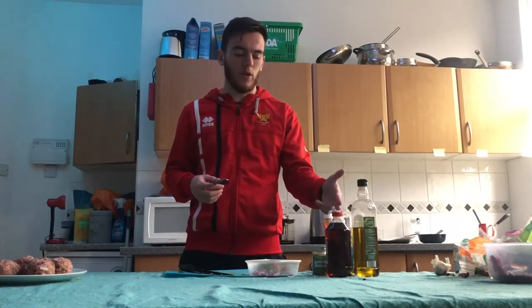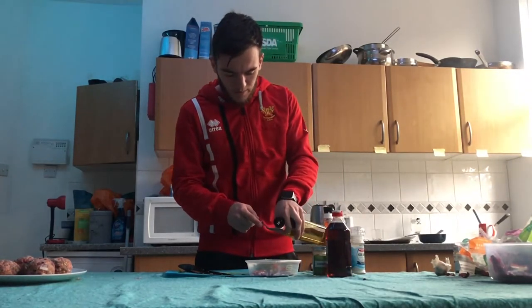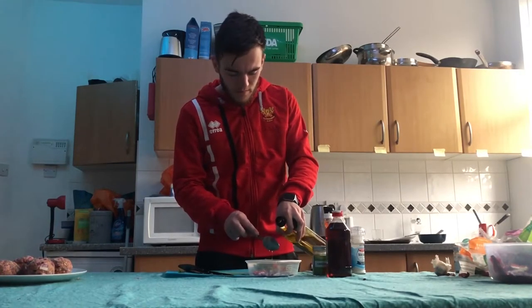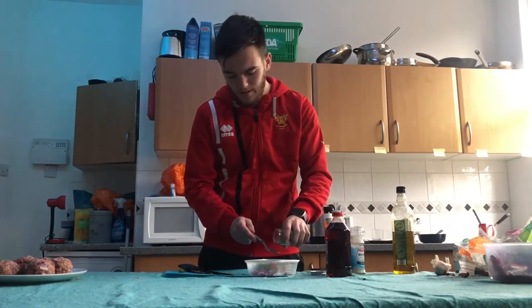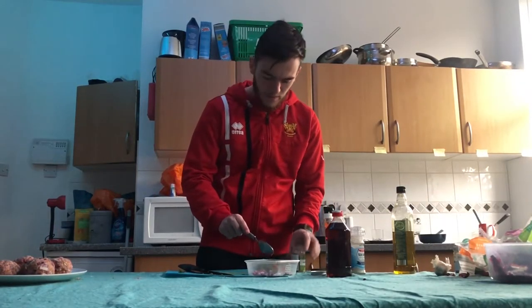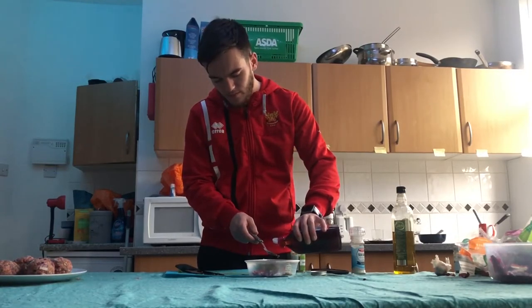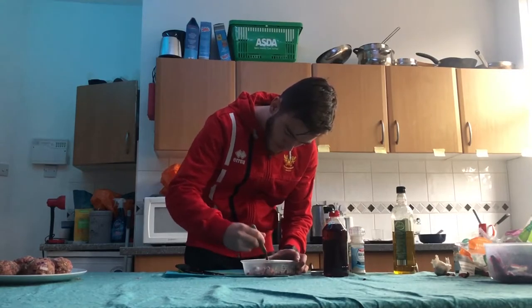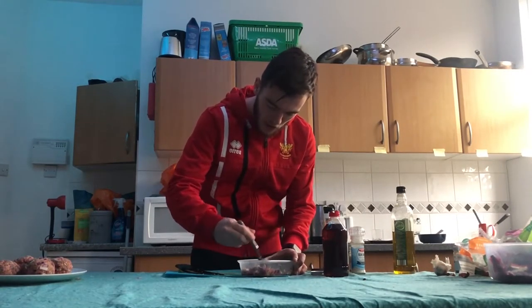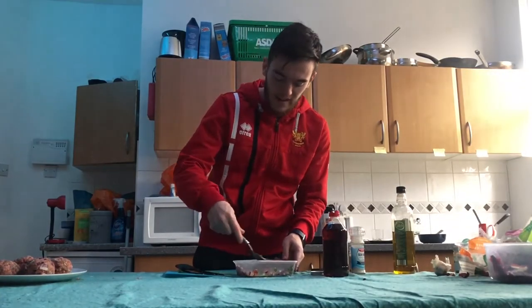To finish the chimichurri sauce, all we need to do now is add olive oil, red wine vinegar — I haven't got that so I've got malt vinegar but it should be basically the same — and oregano. So it's three tablespoons of olive oil, two tablespoons of dried oregano, and finally two tablespoons of red wine vinegar. Then thoroughly combine it, making sure that everything is fully incorporated: the onions, the oregano, the coriander, the chillies — all fully incorporated to make a chimichurri sauce.